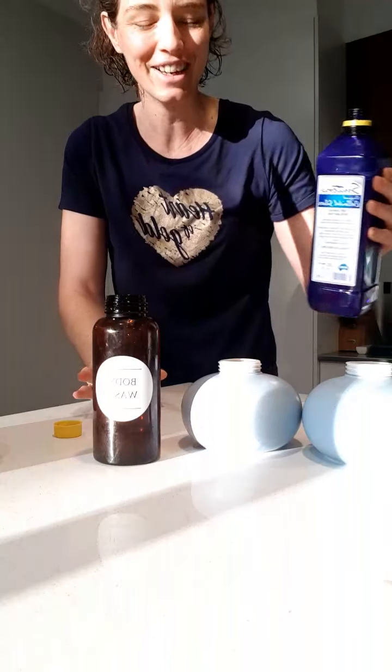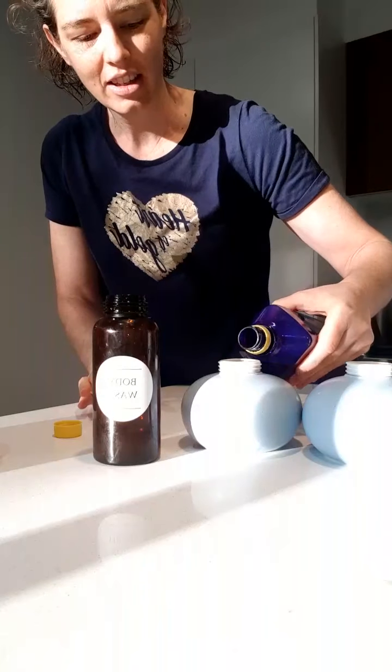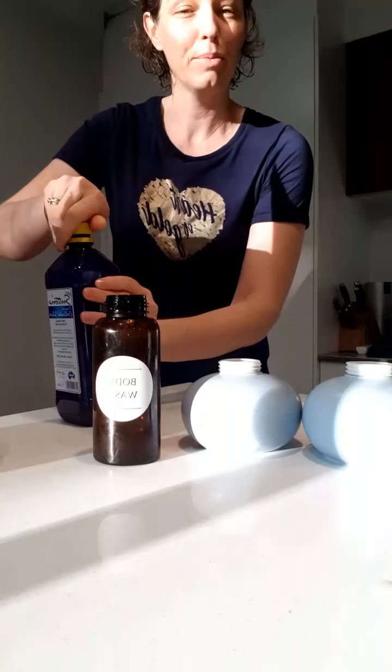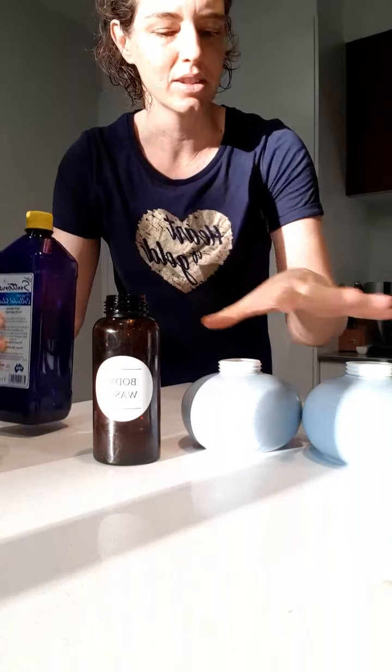I'm going to put a little bit of that in there. I'm not putting it in the body wash — don't need it. Colloidal silver will help with any bacteria on your hands and also in the hand wash as well.